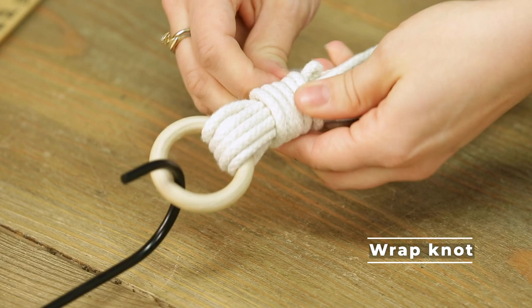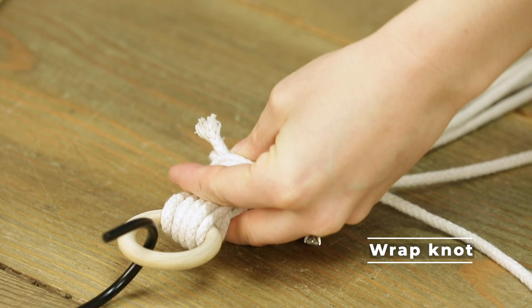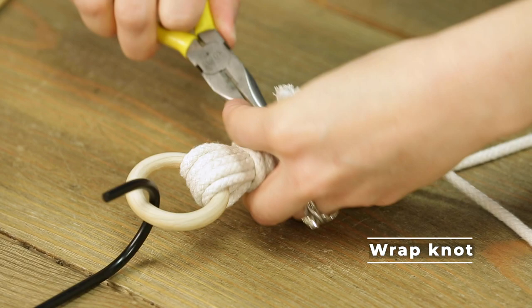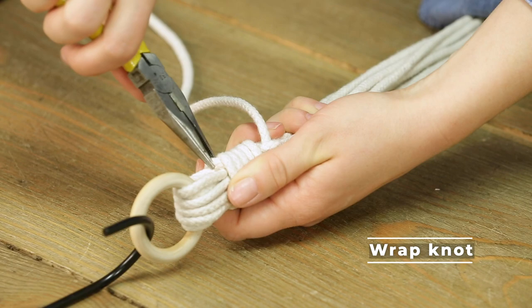Keep wrapping until there's just a little loop poking out right there. Take the end of your cord — this is where you might need some needle nose pliers — and pull it through like this, then pull it tight.